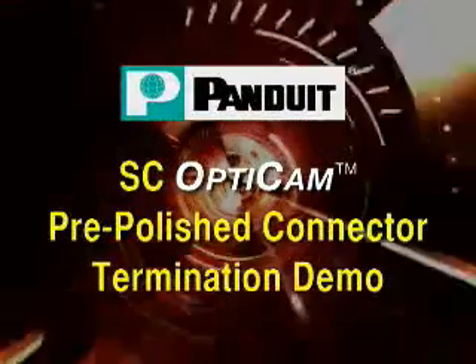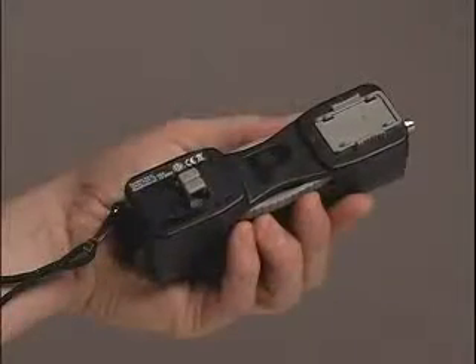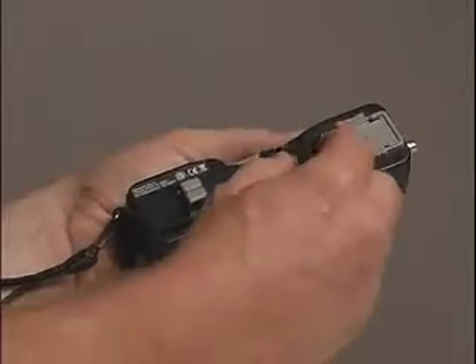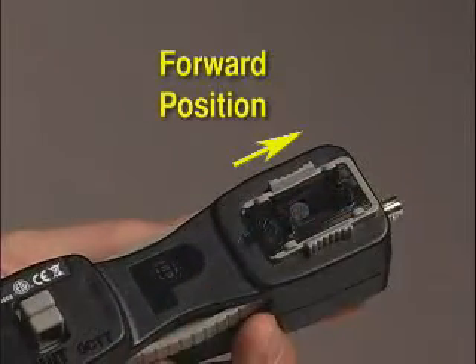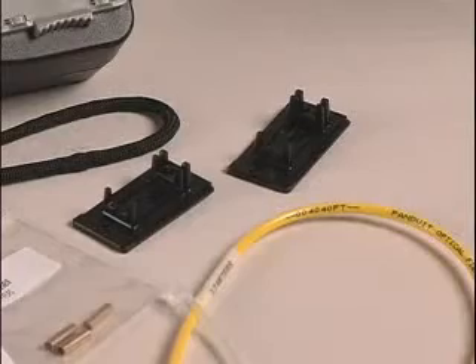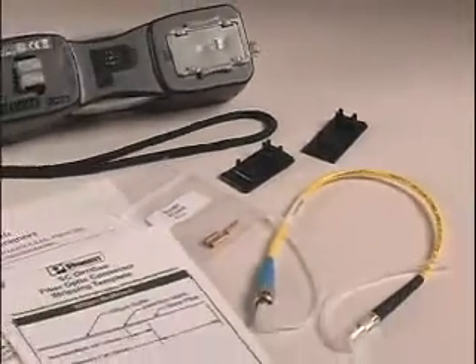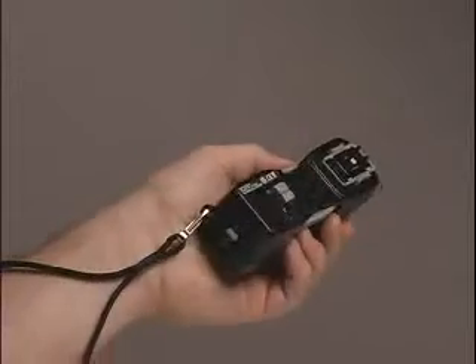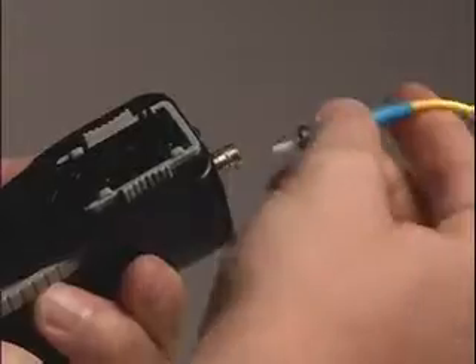Place the SC OptiCAM connector cradle into the OCTT and verify that the cradle is in the forward position. The tool comes with the cradles required to terminate OptiCAM series connectors. Make sure that the laser switch is in the off position and attach the included OCTT patch cord to the connector on the OCTT.